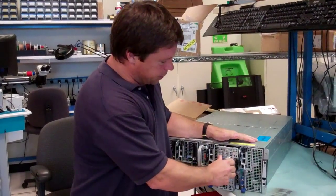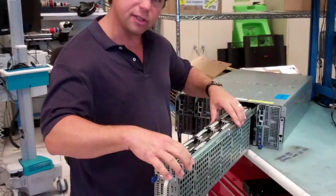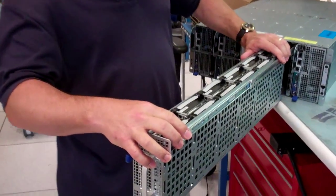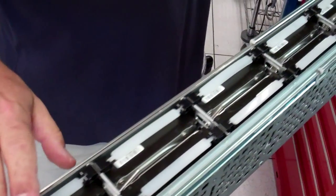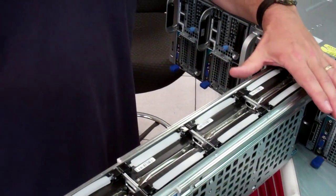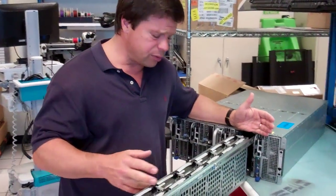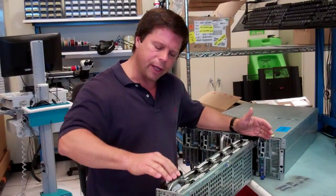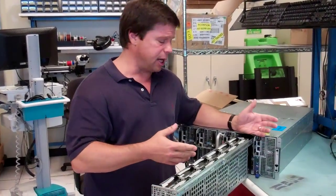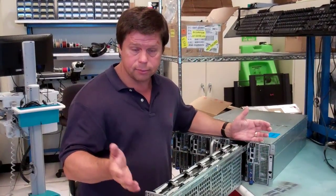Let's pull this open and look at the drives on this kind of sled within a sled. It comes out on rails, nice and sturdy. What you see here is two rows of six drives. These could be three-and-a-half-inch drives. We also have a carrier adapter that will allow you to put two-and-a-half-inch drives. You could have rotating media or SSD-type drives in here.